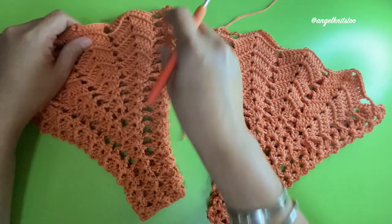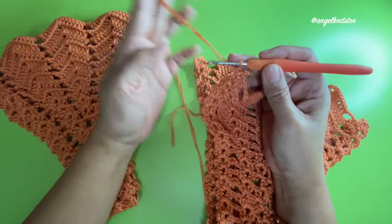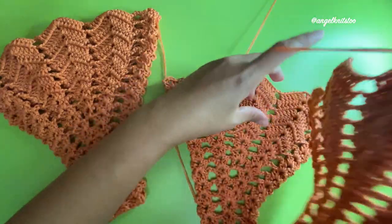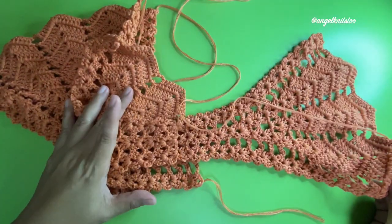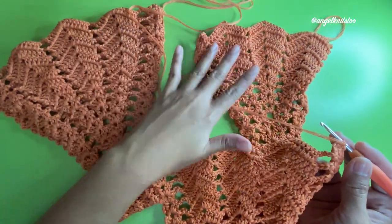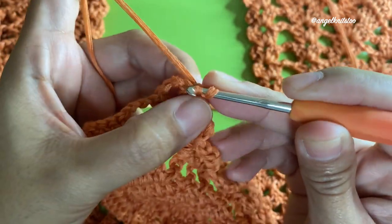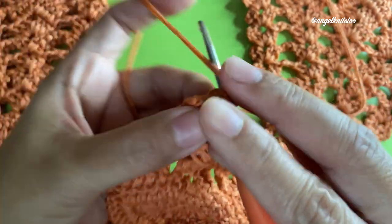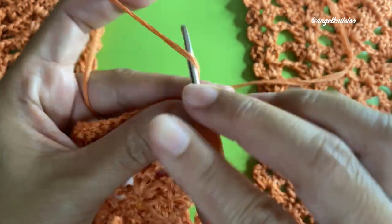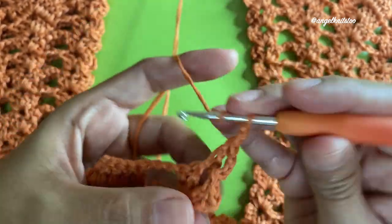We have finished all four parts and my yarn is still attached on the last one. I'll make my last double crochet and turn my work. This is already attached, so turn your work and we're going to start connecting all four sides. Make your slip stitch and we're going to start our first shell — the same thing we did on the other rows: chain three, double crochet, chain two, and two more double crochet.